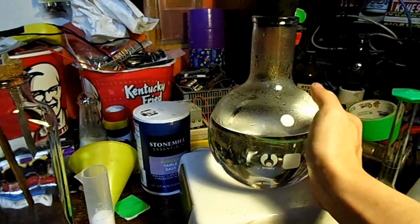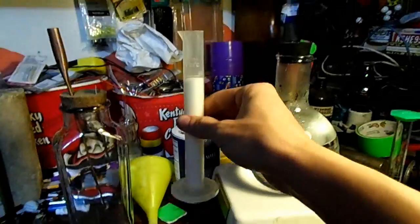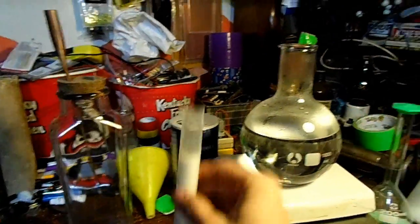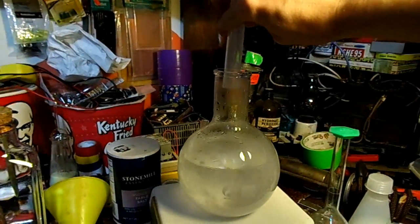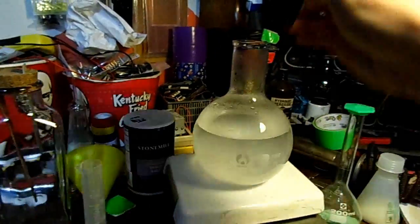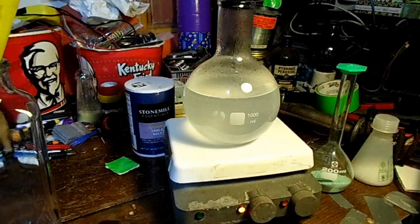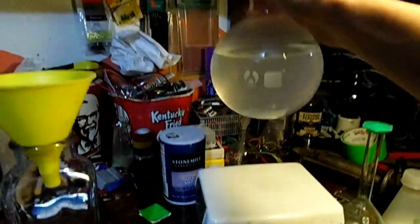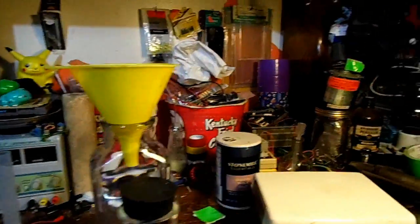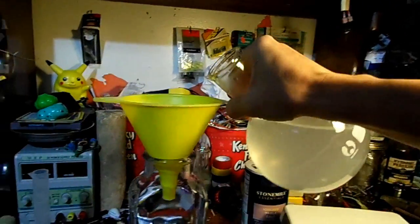We have a boiling flask with about 600 milliliters of warm water in it stirring on my Corning stirrer, and we have about 25 milliliters of table salt. Let's add that and let it stir for a bit. Looks like that's about done — let's pour it into our cell.